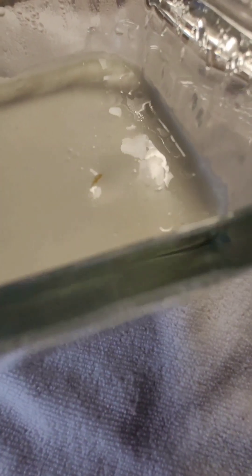This is how I make my L. Reuteri yogurt without a yogurt maker, a sous-vide, or even an Instapot.